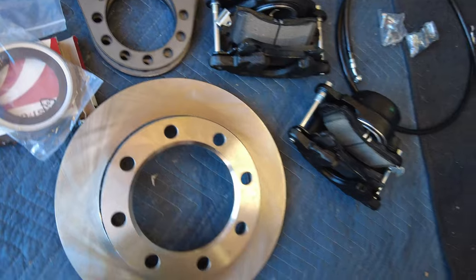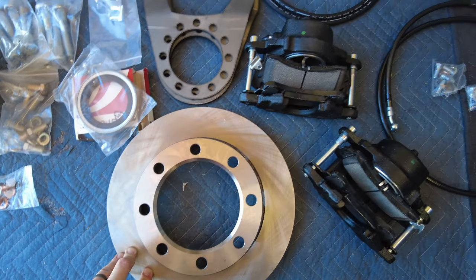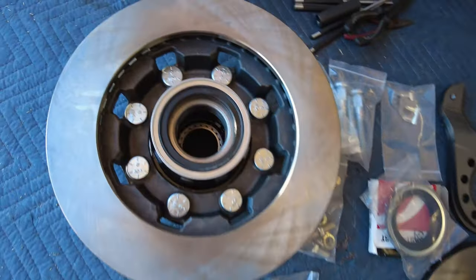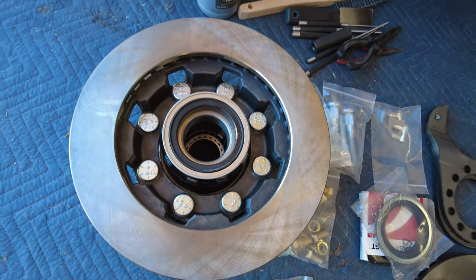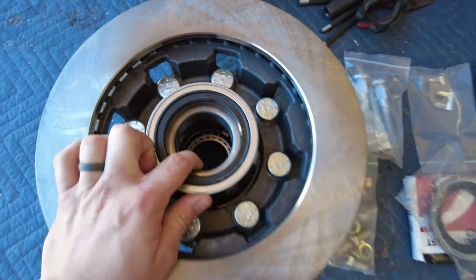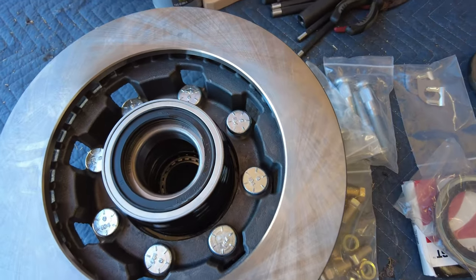It does come with rotors - you can go with standard or slotted and drilled. I went with standard because disc brakes all around in this giant brake setup should be more than enough. It also comes with inner and outer bearings for each hub. I have one set installed already and the other set in the freezer so they'll be easier to install.